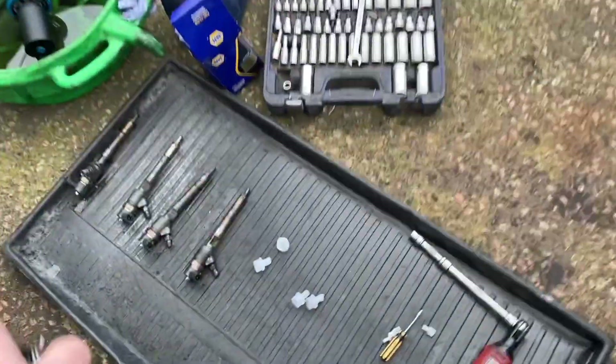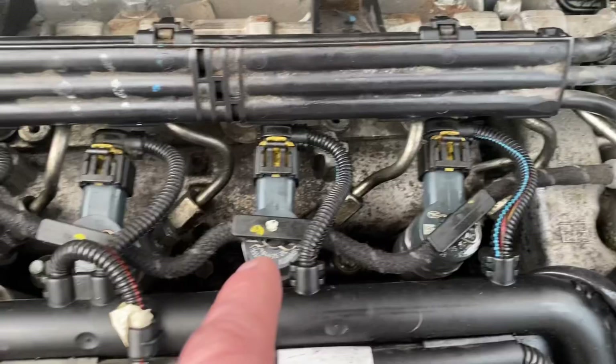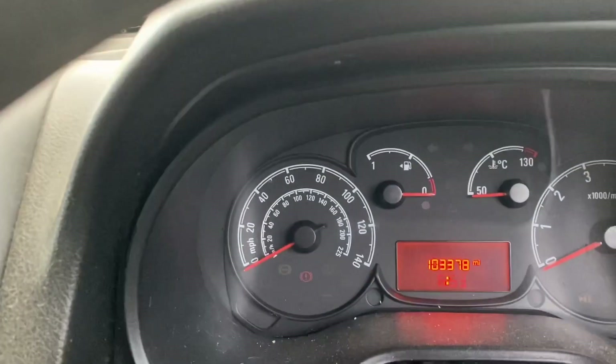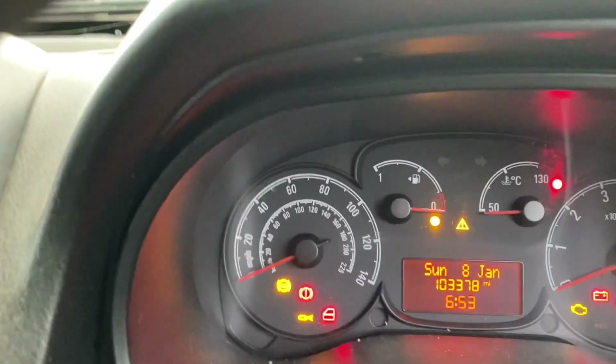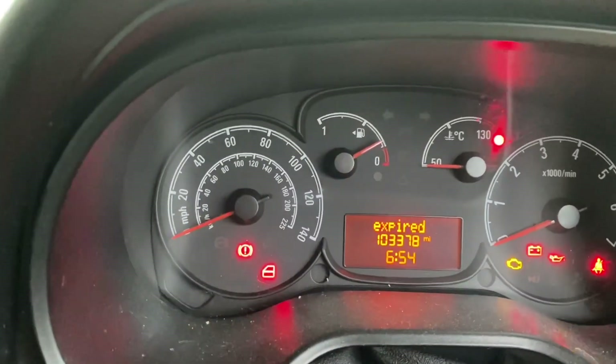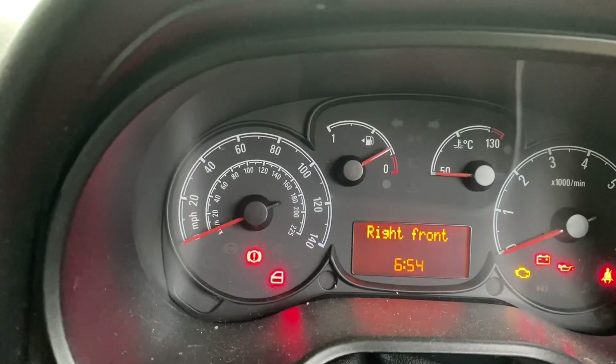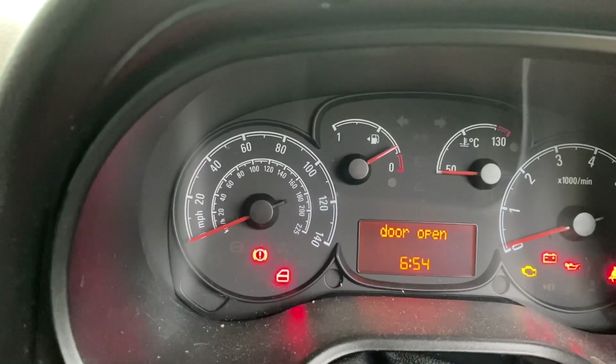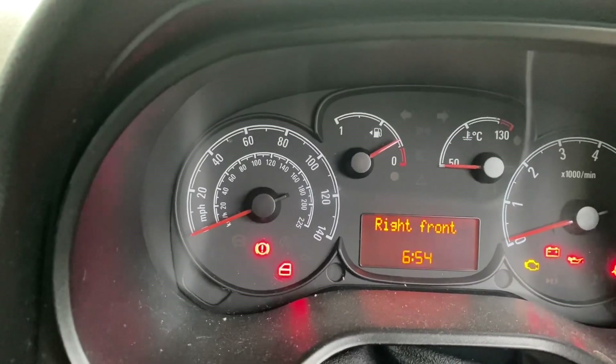I think I got that done just in time. We've got all the old injectors out and four nice new ones all fitted. We haven't got the airbox on yet but we're completely cold — you can see the temperature gauge hasn't moved. Glow plug light's out — fire in the hole. Well, that's not good, is it.